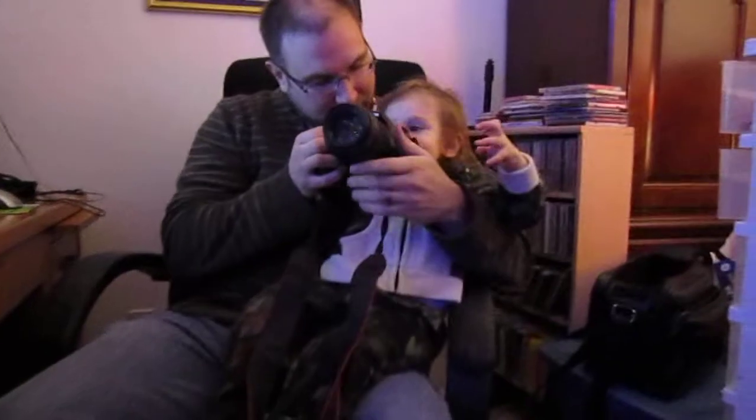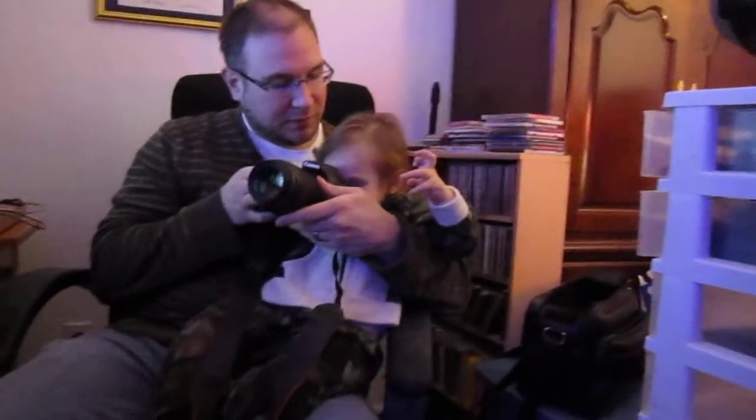She wants to look through it too. You have to look your eye through there. Can you see through that?